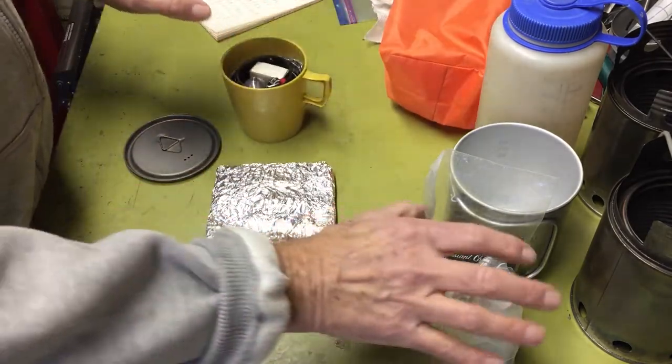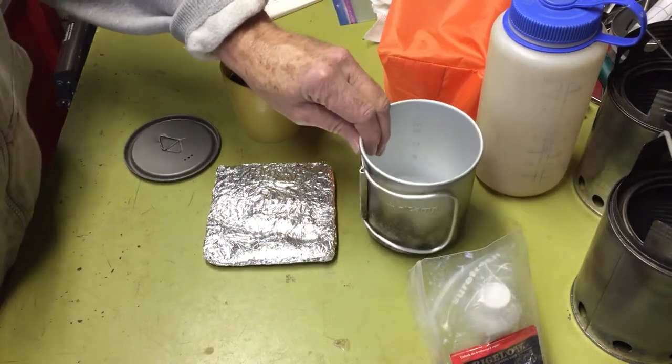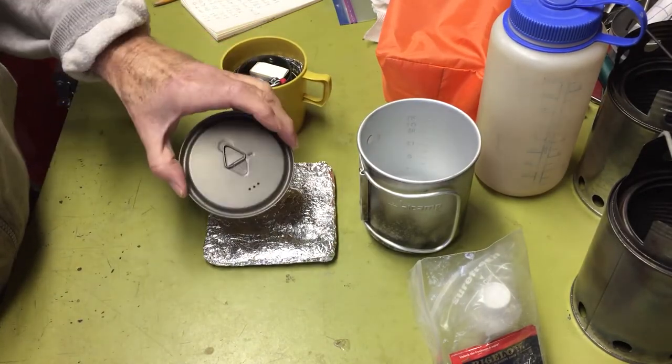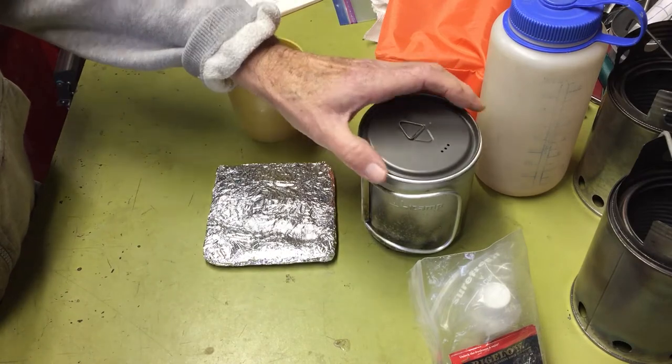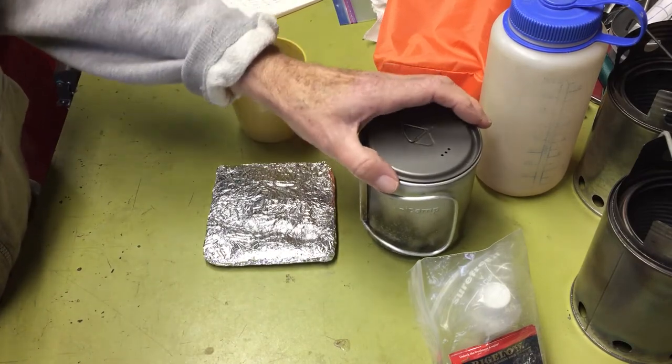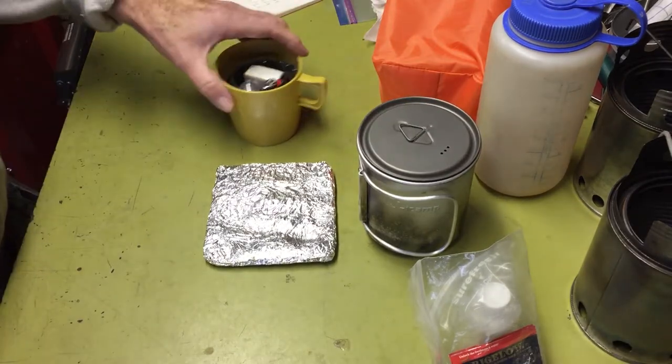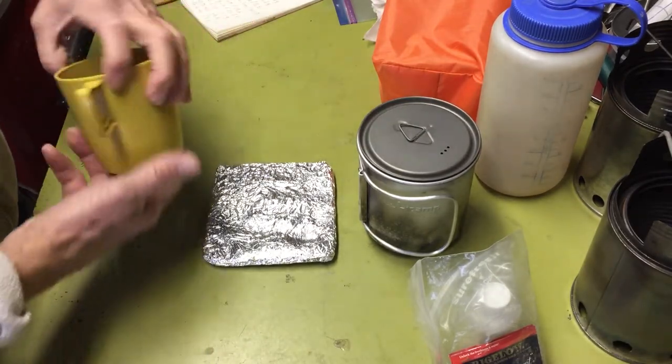These pots don't come with a lid, so I needed one to improve boil times. I went out and bought this Toks lid, which weighs 0.6 ounces or 17 grams.